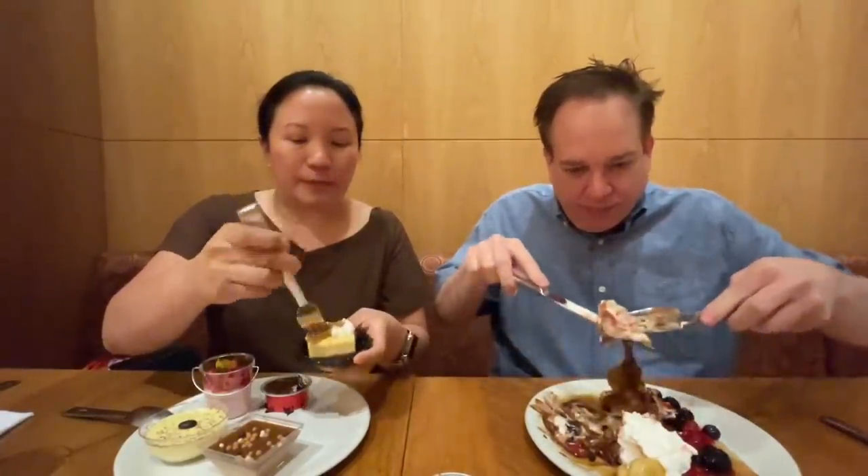Now I try the speculoos cheesecake — I've never seen it on a buffet before. The speculoos cookie butter flavor, made famous by Trader Joe's, is so spicy and warm and cinnamon. It's great in the cheesecake. I'm not the biggest fan of cheesecake because I don't want too big a piece, so this is just the right size for me.